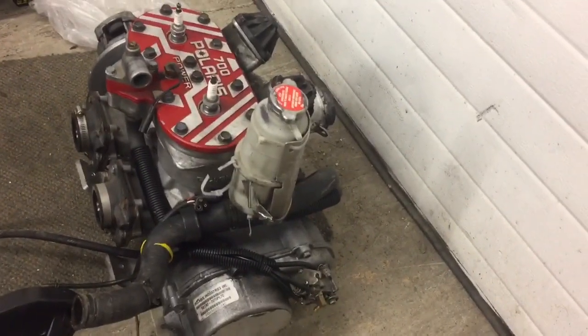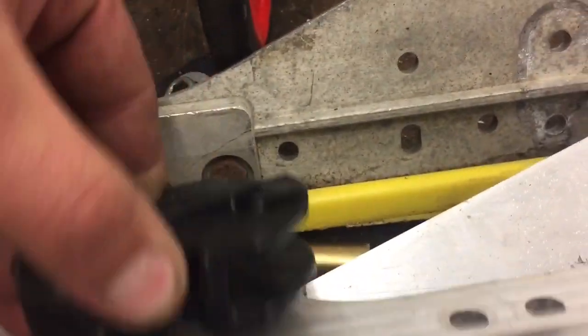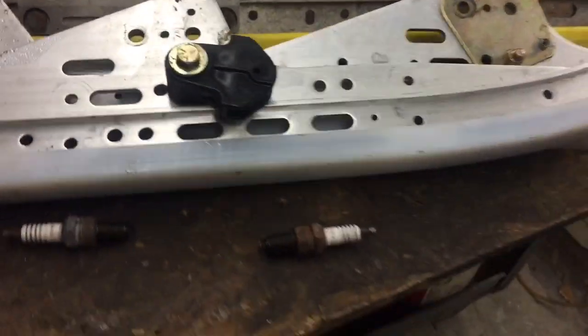My goal is to have the cleanest Pro-X around. The motor's spotless, the chassis is literally spotless - it has 10 miles on it. The rails I'm putting on, I don't know how many miles, but they only have one ride on them, probably less than 100 miles. The plastic isn't even grooved for the spring. The Hyfax is literally brand new - the same Hyfax that would come on your sled brand new in 2004. So that's super cool.